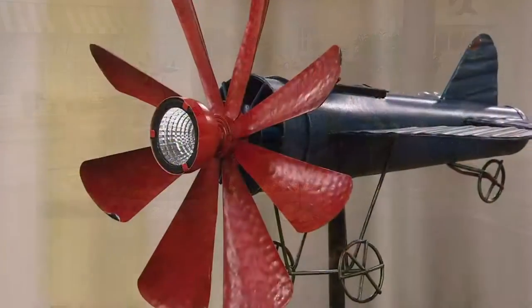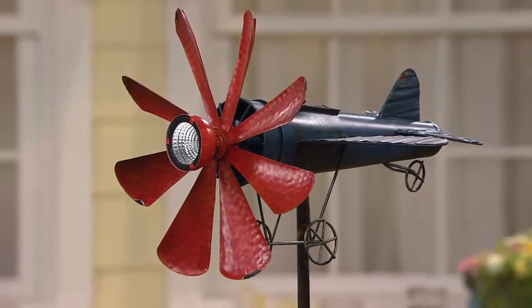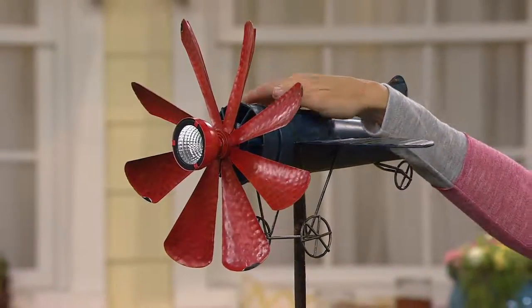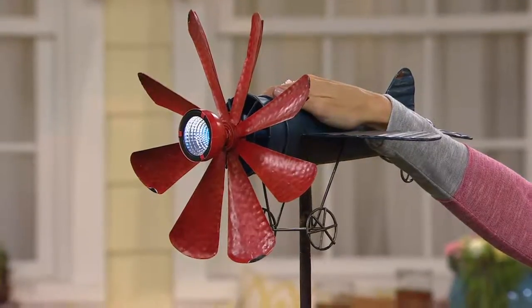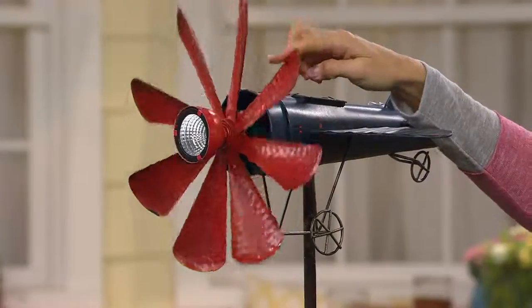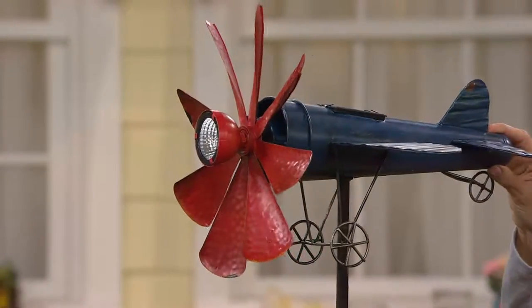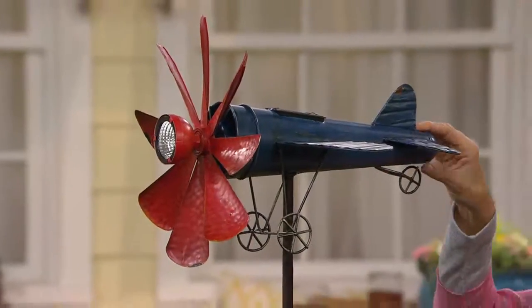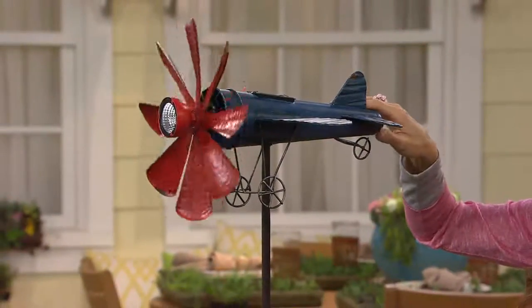I really do love that from head on, they look like flowers themselves. You see that metalwork, that hammered metal finish in the propeller. Then you have that beautiful ribbing on the wings and the rudder. And then you also see the detailing in the wheels. So it's got that distressed, hand-painted look with that beautiful spotlight in the front, and then the propeller that moves with the wind and the sun.